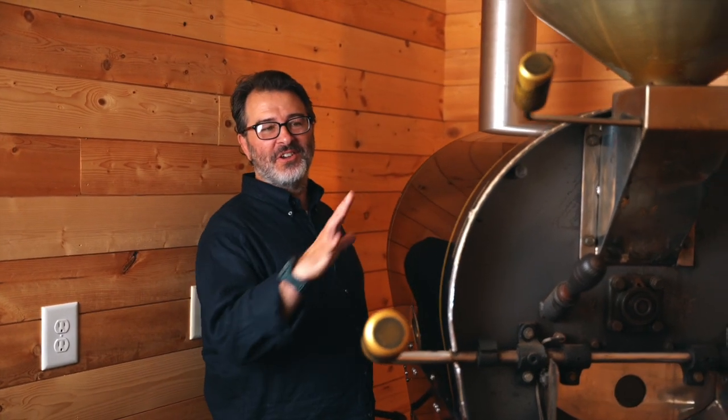I'm going to turn on this roaster. This is our original roaster — it's 12 kilo, we can do 25 pounds. We're talking about hand roasting, craft roasting. We don't have a big machine, we have a small machine. I'm going to get it started, get it warmed up. I'm going to turn on the drum first, get the drum going. It's about 300 pounds, and I've got to get a little bit of help because it's old.